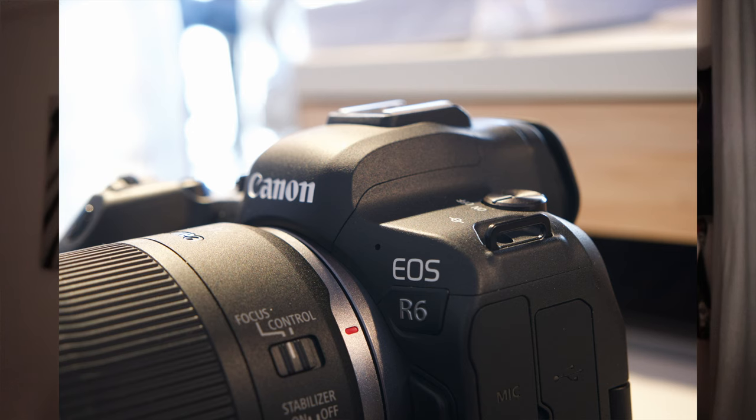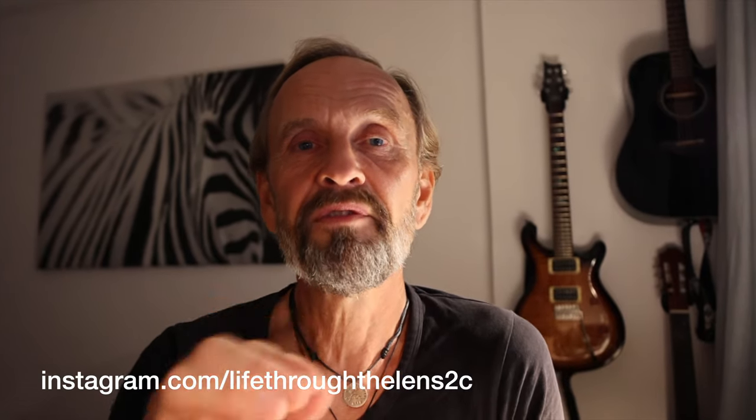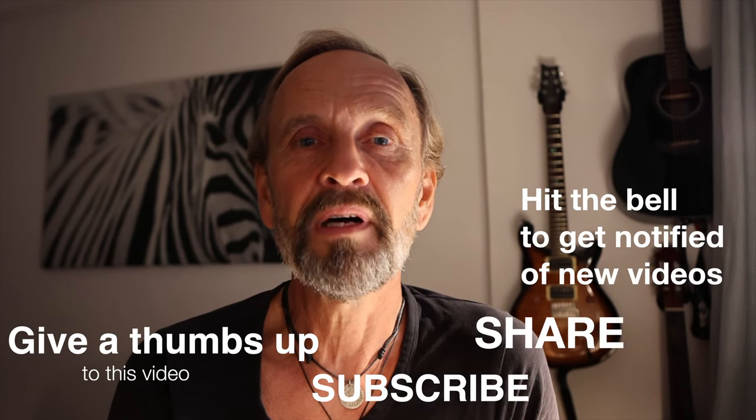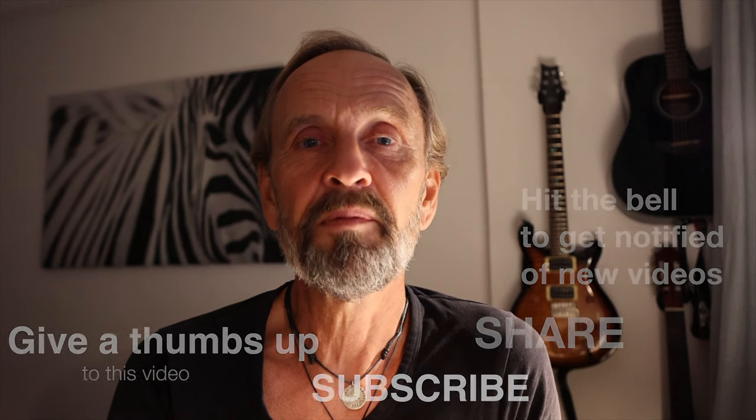I will post spectacular photos on my web page, which is called lifethroughthelens.net, and also on my Instagram which is called Life Through the Lens — 'to see life through the lens' — that's the name of the Instagram account. Check that one out, and if you like what you see, subscribe and click the bell to get notified of new videos. Share the videos and tell everybody about wing foil spreading around the world.